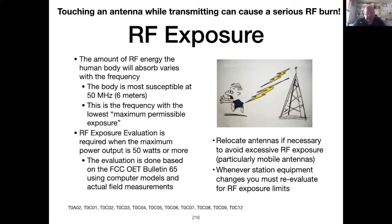RF energy is indeed energy. The amount of RF energy and the frequency determine how much effect it will have on the human body. The body is most susceptible at frequencies of about 50 megahertz, or six meters — this frequency has the lowest maximum permissible exposure. If you have a radio emitting 50 watts or more of power, the FCC requires you to do an RF exposure evaluation and to redo it if anything in your radio or antenna changes. There are three ways to do the exposure evaluation.